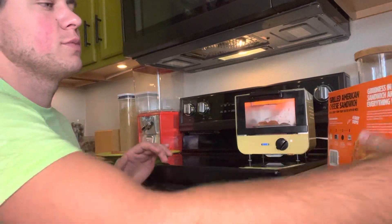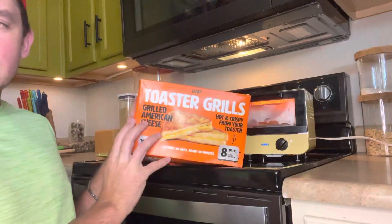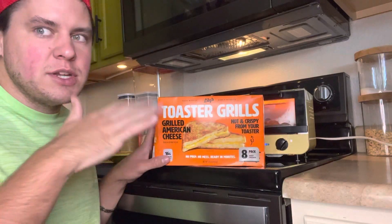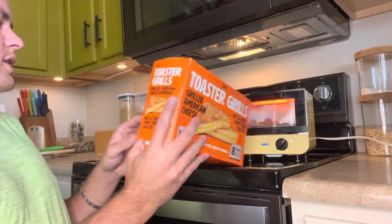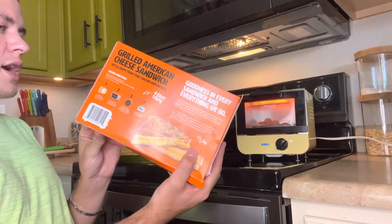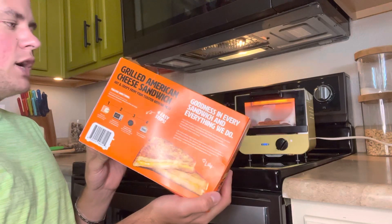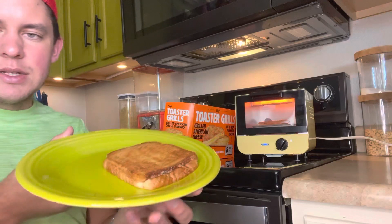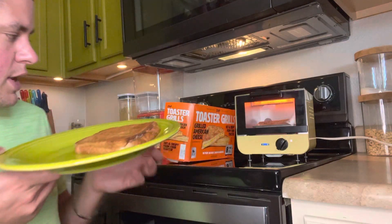I guess I probably should put these back in the freezer before they defrost. But this package was on final markdown. I think it was at Costco because there was an asterisk on the thing and that means final markdown. Final markdown for $9.99, and that got me eight sandwiches — so over a dollar a sandwich. Is that sad? I think it might be.